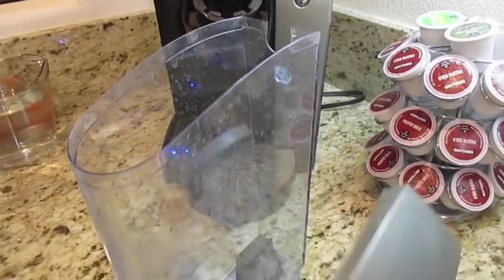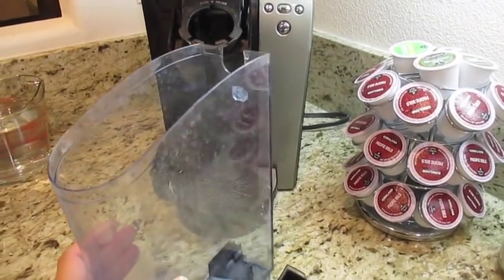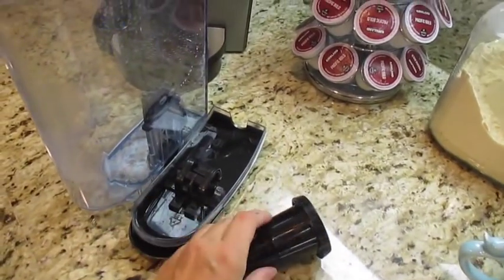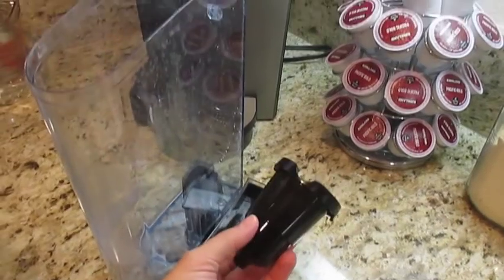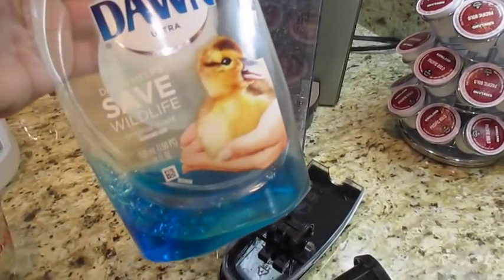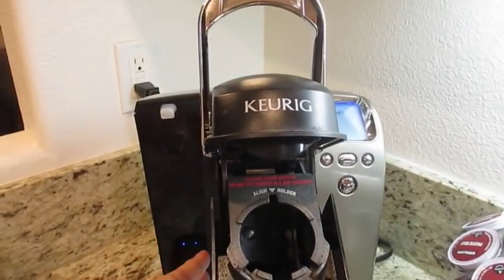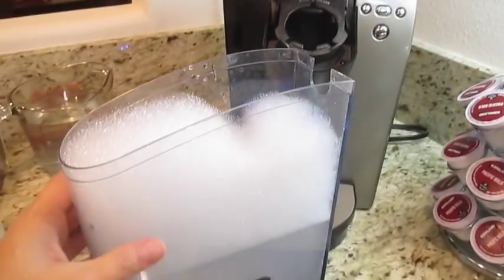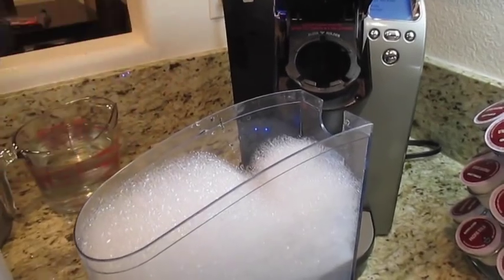The nice thing about the reservoir, the lid, and the K-cup holder is that they're dishwasher safe. You can put them in the dishwasher if you prefer, but I just like to clean mine over the sink with a nice dishwashing soap like Dawn to get rid of all the buildup. While I clean the main machine, I'll take the reservoir and add just a little amount of dishwashing soap.